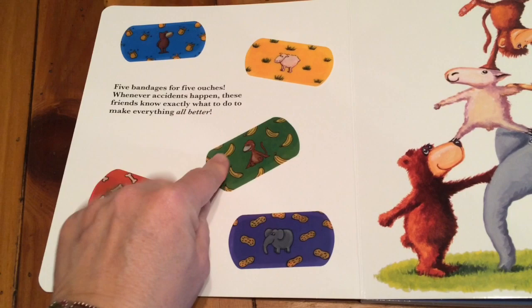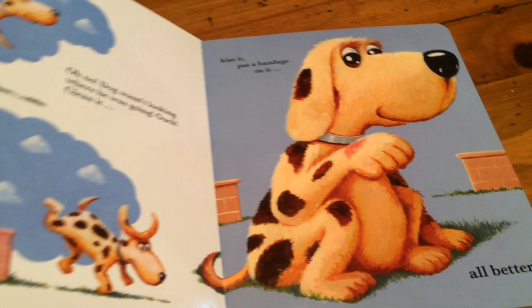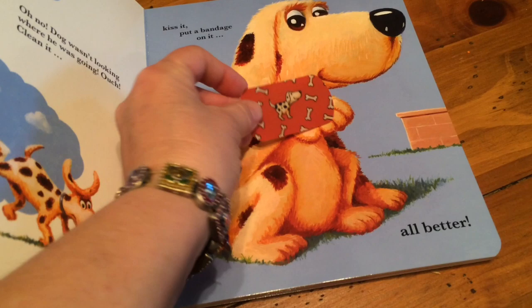Oh no, the dog wasn't looking where he was going. Ouch! Clean it, kiss it, put a bandage on it. Let's go find our bandage sticker. Kids love band-aids — bandages of all kinds — all better.